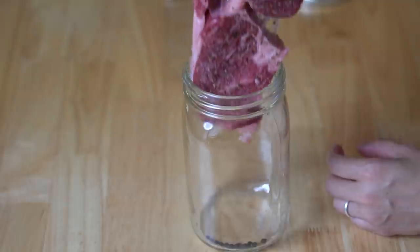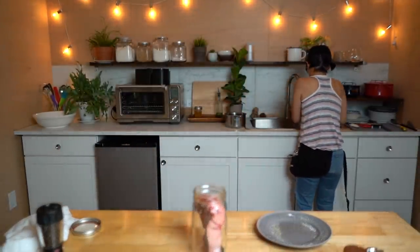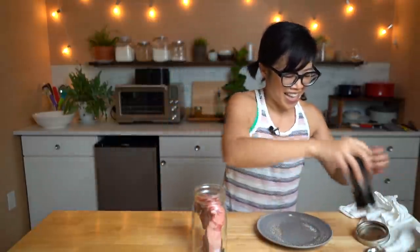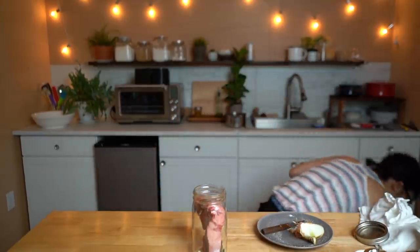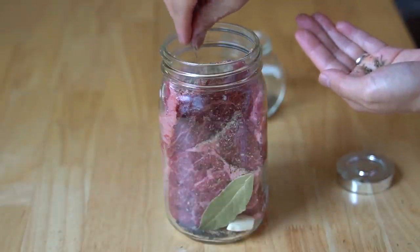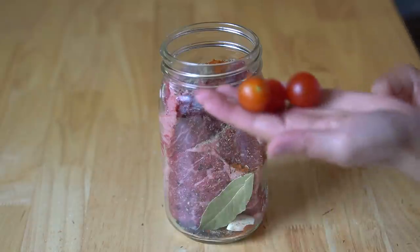Now we're going to take our beautifully seasoned steak and just slide it into the jar. Beautiful — it fits very nicely. Next, we're going to add one bay leaf. Then some more pepper, a couple cloves of fresh garlic, and press in half a small onion — watch out for the flying onion! Then some dried thyme sprinkled in there, some paprika, and some tomatoes that came right out of my garden.